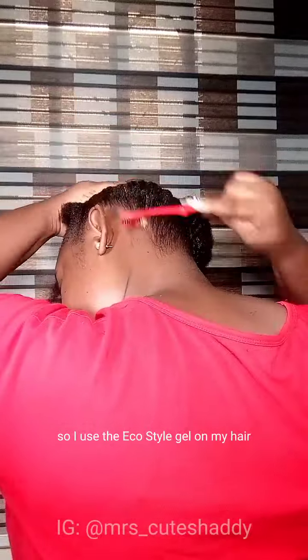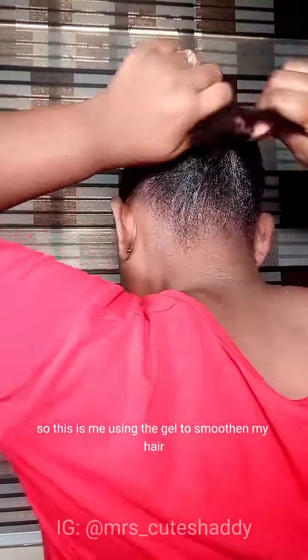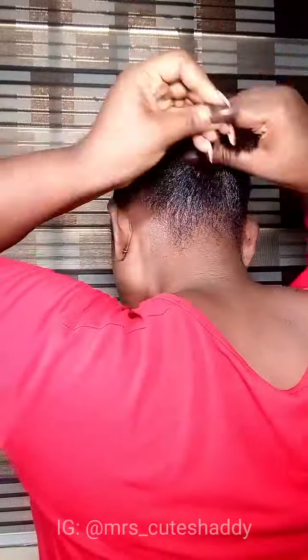I use the Eco Style gel on my hair — it works well with my natural hair so I tend to use it often. I'm using the gel to smoothen my hair, strategically using my hands to drag my hair all together into a ponytail, then using a scrunchie to put my hair in one. I also used leave-in conditioner, growth oil, and edge restoring cream on my hair before using the flat iron and hot comb.